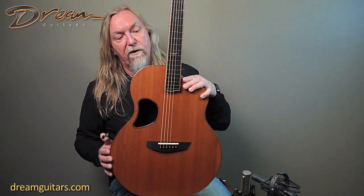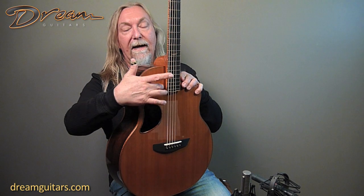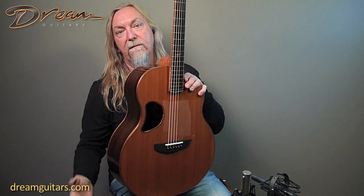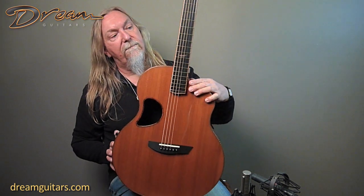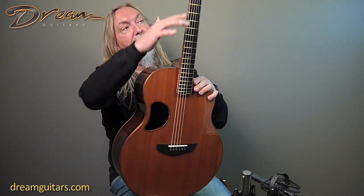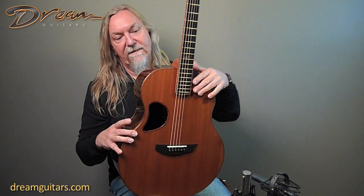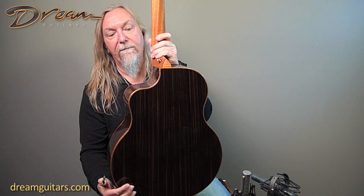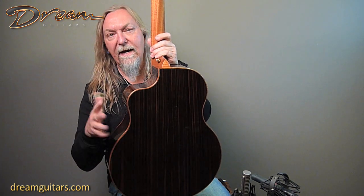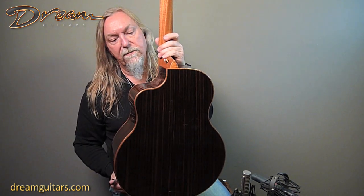On all the McPherson guitars you've got the offset sound hole and the elevated fingerboard as part of their whole design to get the sound that they get and the amount of energy that they get. You've got a bound fingerboard here — just everything, all the details. It's a very beautiful guitar and it's Macassar Ebony, so check that out. Really lovely figure — I like the sort of gray and dark brown and black colors in it.